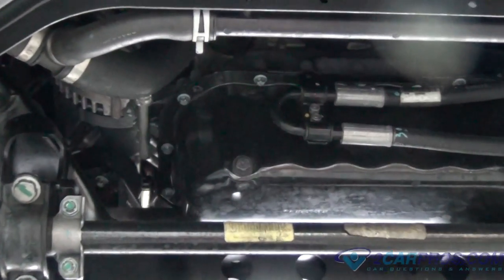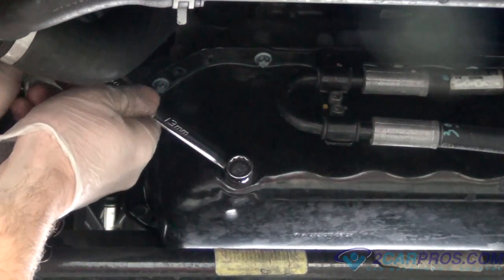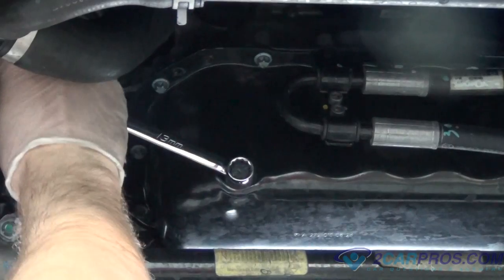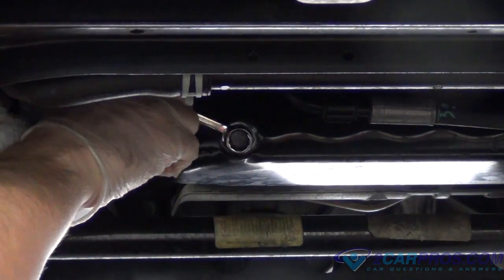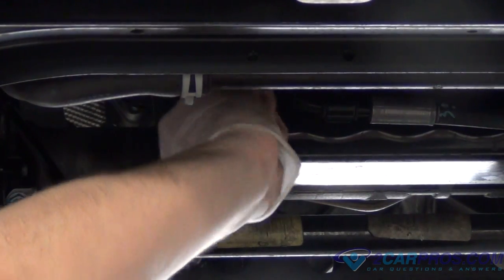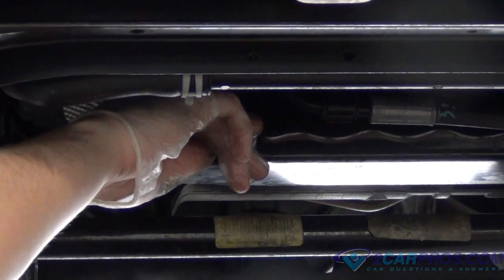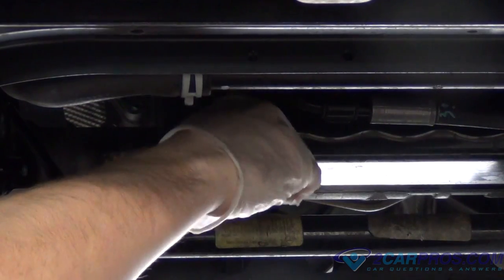Next, we're going to go ahead and drain the oil, making sure that the oil bolt washer comes along with it.